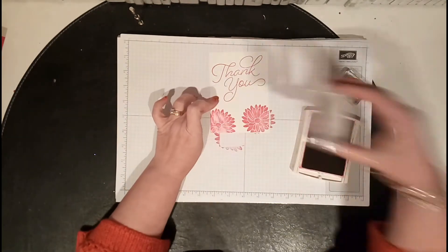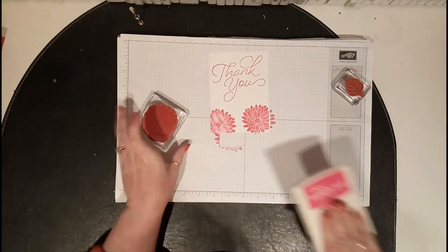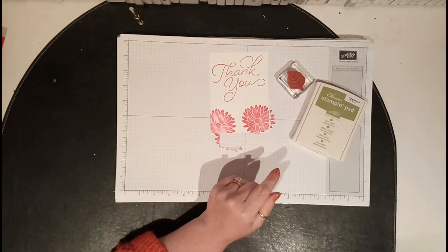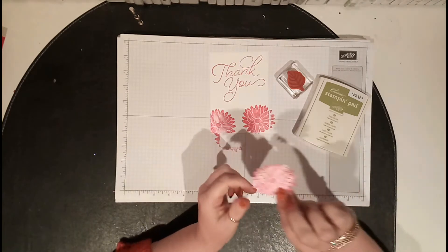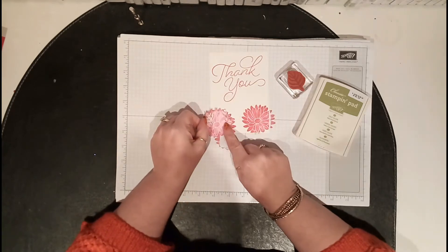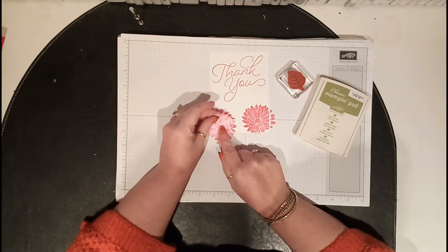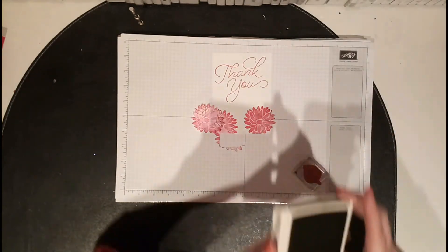Now I don't need that one anymore. What we need is the leaf, and I used Old Olive. So the card and ink is Melon Mambo, and then I'm using Old Olive for the ink. What I did was stamp one and fussy cut it because this is going to be my template — you put it around the flower, find the right position, hold it on, and that's masking.